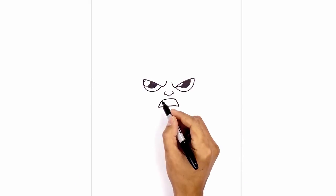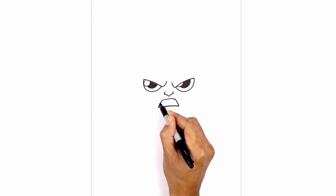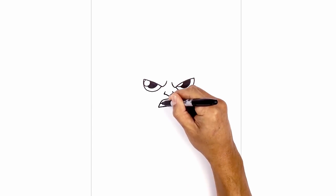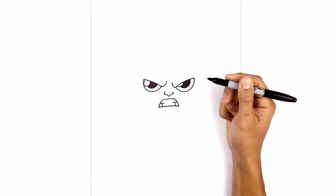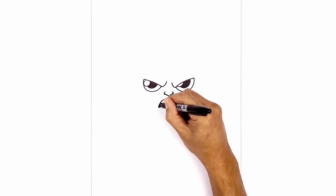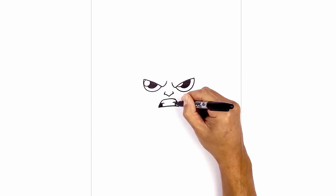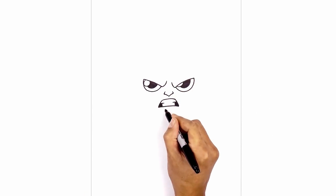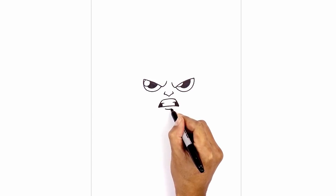Let's add the teeth. About halfway down this line I'm gonna draw a straight line going across. We'll do the same thing on the right. Now I'm just gonna cross it like a T, all the way to the bottom, and we're gonna fill in the bottom corners in black. Directly below the mouth we're gonna draw a curve for the lower lip — just a little short curve going up.